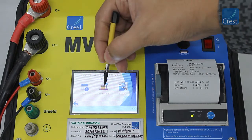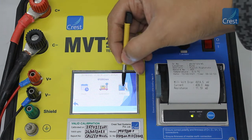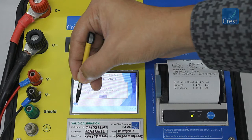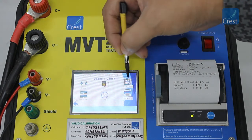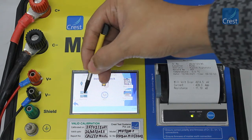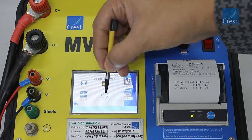From the calibration menu, you can view the calibration date. The MVT millivolt tester has a built-in debug utility that can be used for manually operating certain functions of the instrument. This utility helps troubleshoot problems along with the checkpoints in the troubleshooting chart provided in the user manual. These options are explained in detail in the user manual.